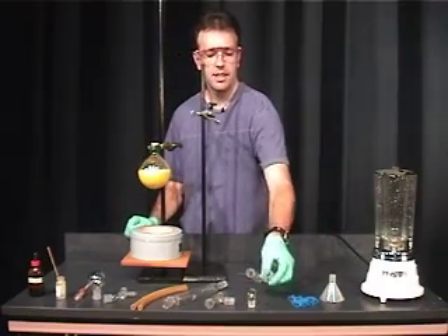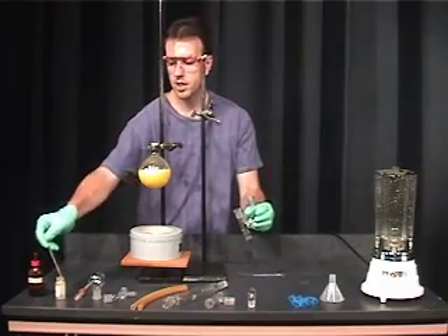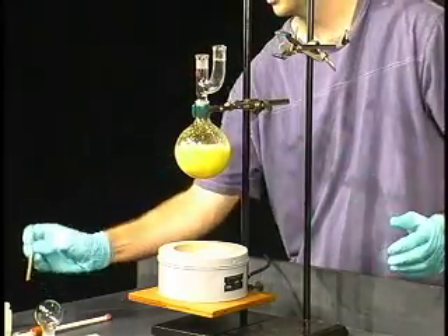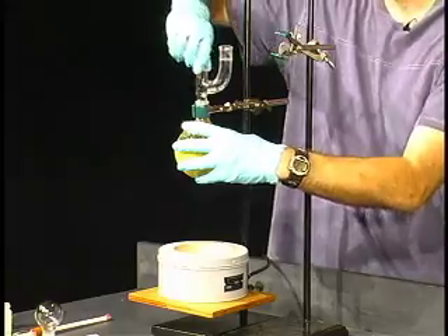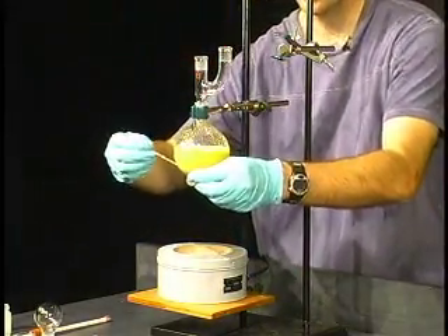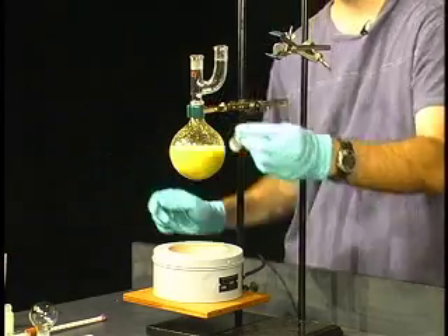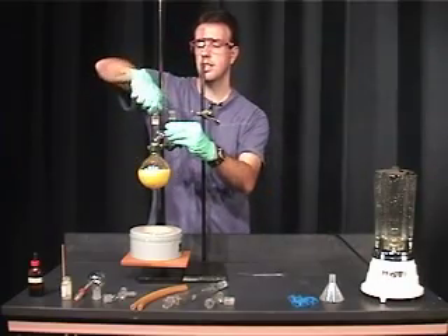The first piece of glass we're going to add is our Claisen adapter. We have to grease the joints here, add it in there, and spin it around. Same thing with the stopper — we want to grease the stopper which goes in. The reason we're adding the Claisen adapter is that just in case we need to add more water to this solution. Put that in and spin that around.